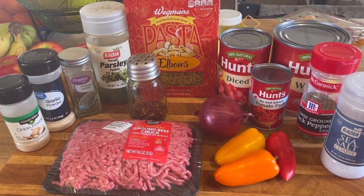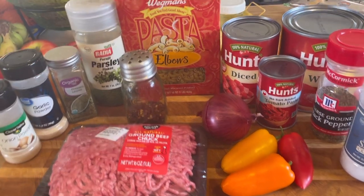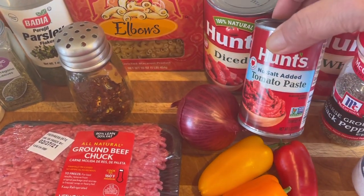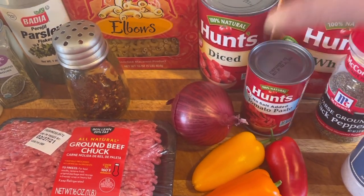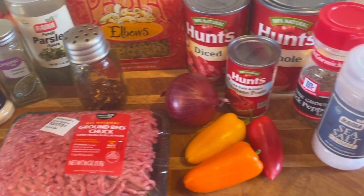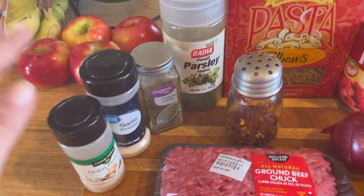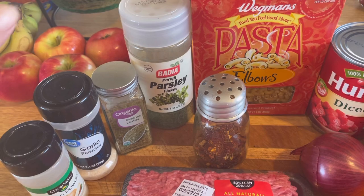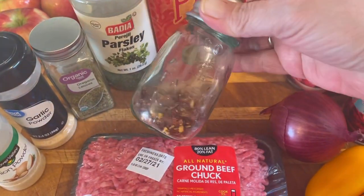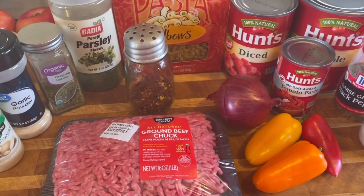I'm gonna use about a cup, cup and a half of noodles. I have a can of diced tomatoes, I'm gonna use a little tomato paste and some whole tomatoes and squeeze them. We got the usual salt, pepper, garlic powder, onion powder, oregano, parsley, some hot pepper flakes if you want — you don't have to — and onion and some peppers. Simple and easy.